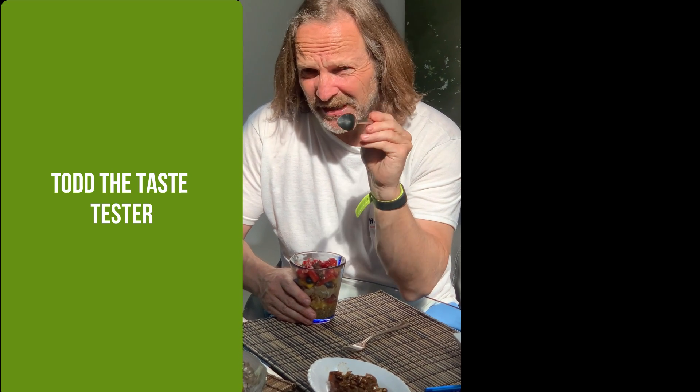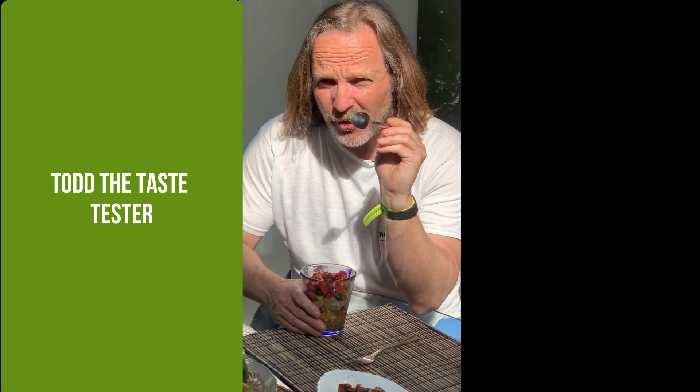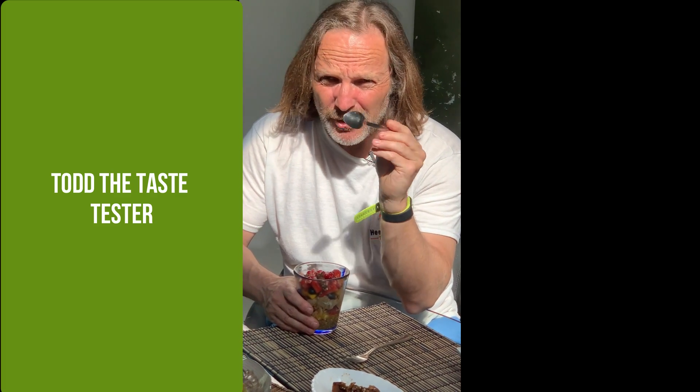Look forward to seeing you in the next recipe. Now, breakfast is always a challenge. One thing I want is something that's quick and easy to get into my belly to sustain me throughout the day, no matter what I'm doing — whether I'm running, cycling, swimming, or just going to work sitting at a desk. I want something that's going to be super healthy and nutritious. And this very medley ticks all the boxes. Look at it — it just looks fantastic.